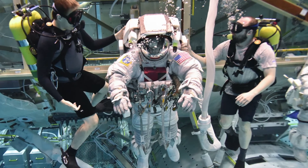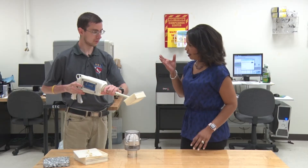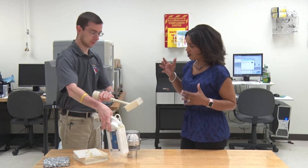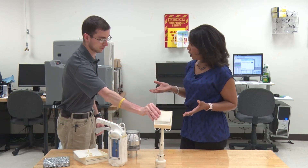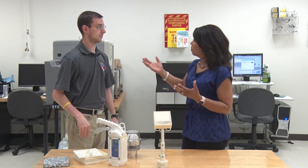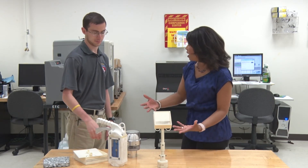This is the opportunity for us as a team to test what we have come up with. This is how astronauts test, so this is how you're going to test your device. I think this is amazing — talk a little bit about this opportunity. This prototype could one day actually be used by astronauts in space.